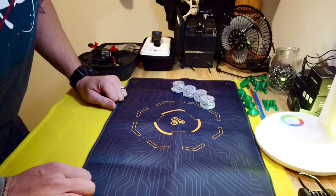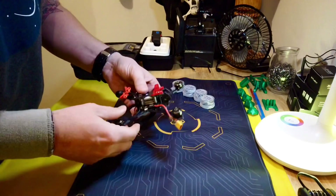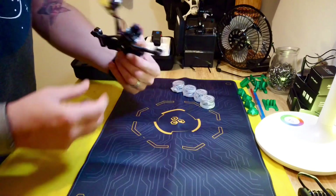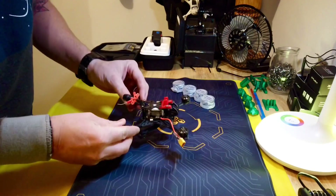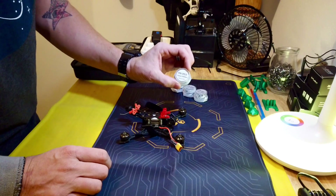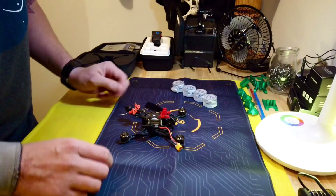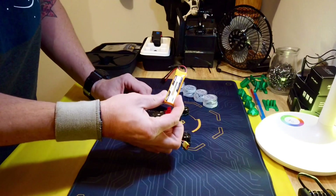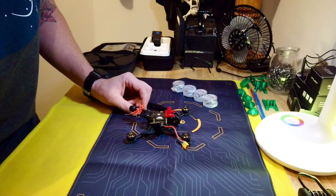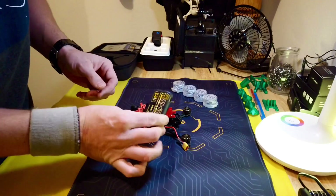Chris here from Divergent Drones. This is the Crux 35 — a three-and-a-half inch 4S drone with the DJI FPV system: a Caddx with a Nebula Nano camera. The plan was to redo the motors using FPV Cycle 13 millimeter 5000 kV — which is arguably a 2S motor — and use it as a little park flyer with 2S batteries. Then I saw Dave's video on his 2S three-and-a-half inch and got the idea to throw Li-ions on there.